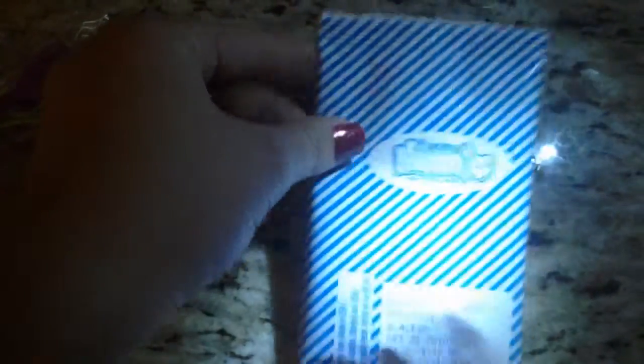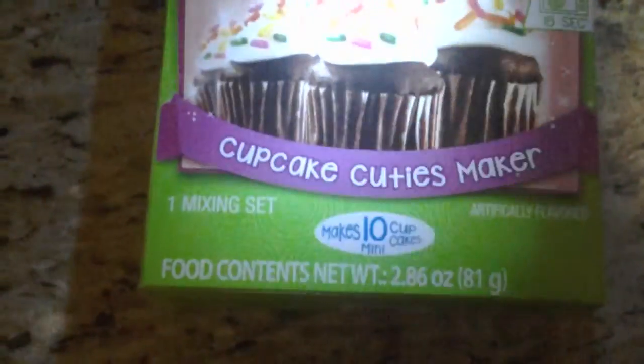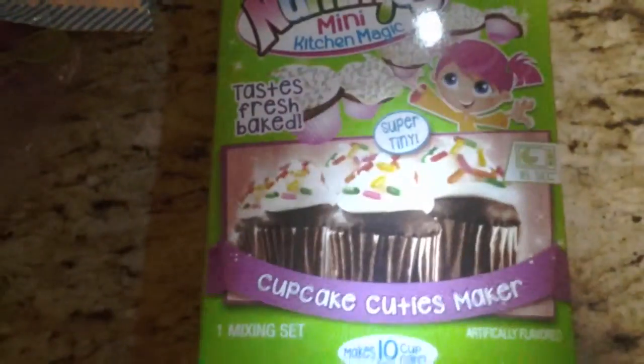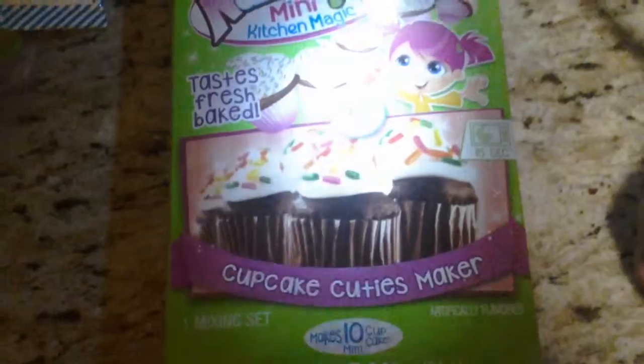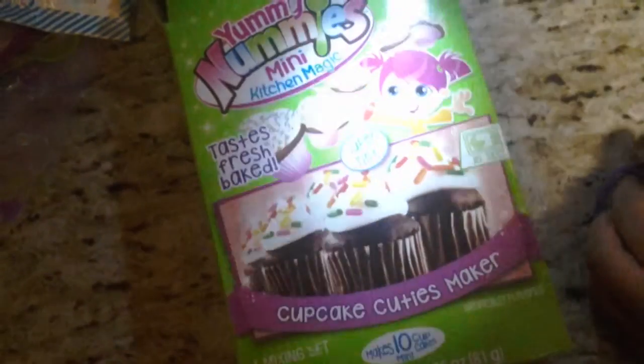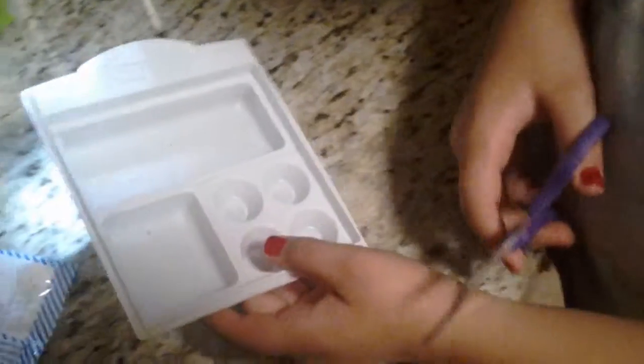This is the icing package — it's a bluish color. These are the sprinkles in a green package. The box it comes in just has little cupcakes on it. I don't think you can get these in vanilla, only chocolate. You can buy these at Walmart, Target, or any place like that.